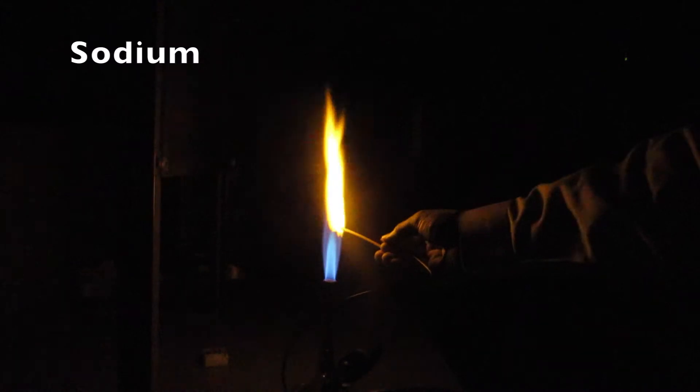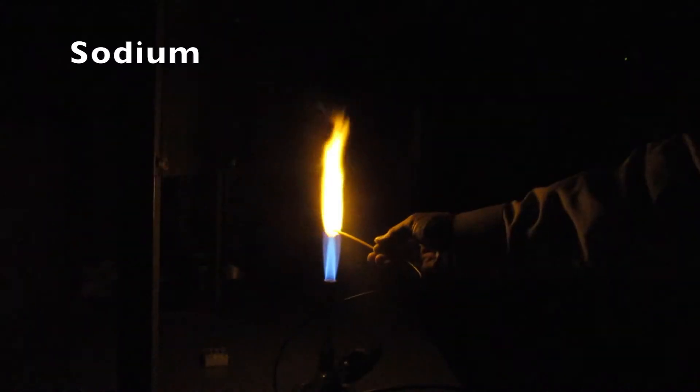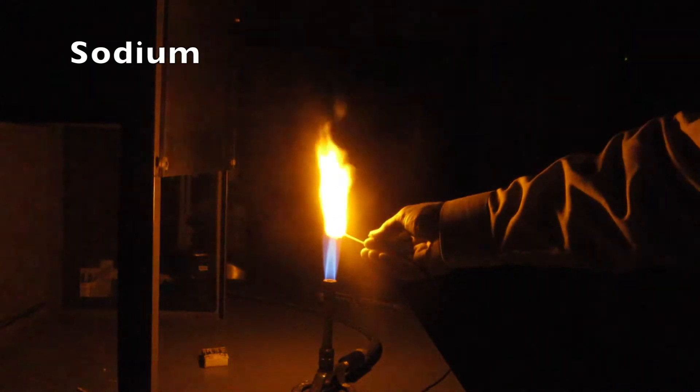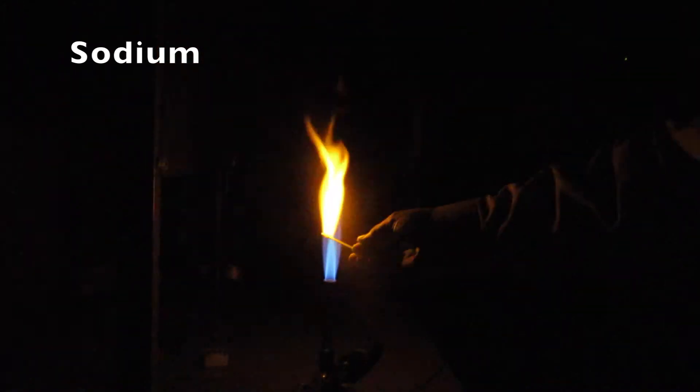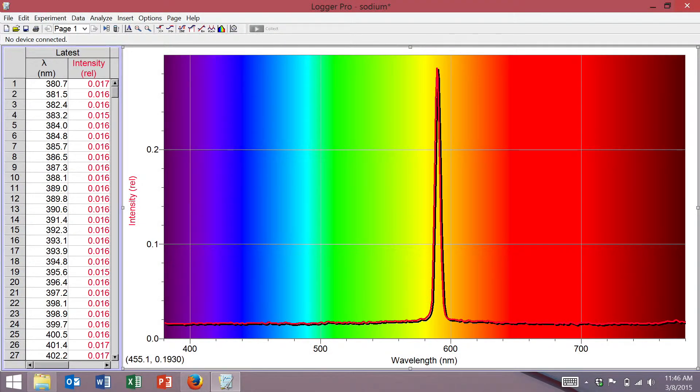Next up, we have sodium. Sodium is known for its intense yellow, yellowish-orange colors. Here we see the photons produced are roughly around 595 nanometers.